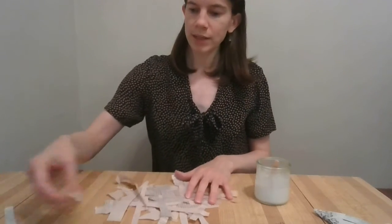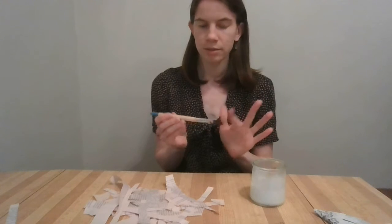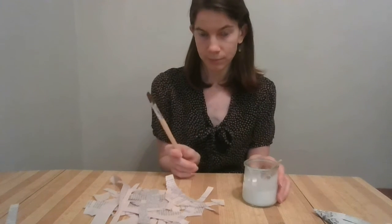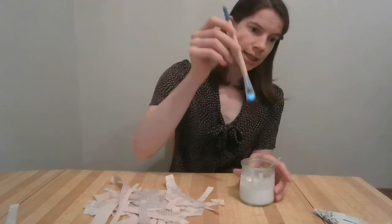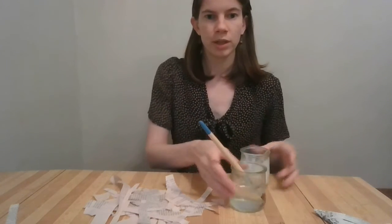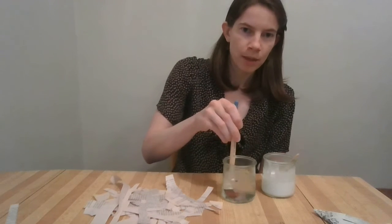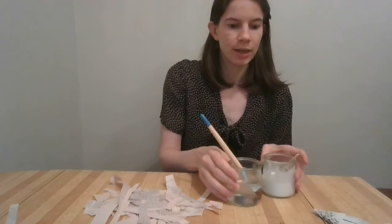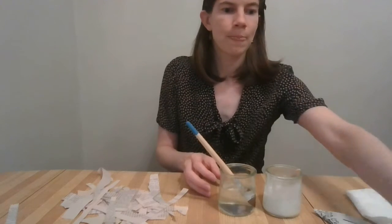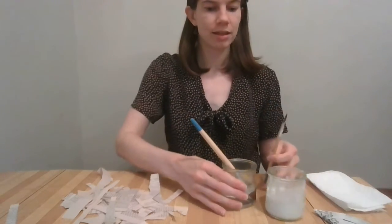I'm going to use a paintbrush to apply the glue — a flat paintbrush, as opposed to one with a tip, because it will brush on nicely. Since I'm dipping it in glue, any time it's not in the glue I'm going to have it sitting in water, because the last thing I want is for the glue to harden on my paintbrush. It is just multipurpose white glue and will wash out eventually, but I like to be kind to my paintbrushes. I've also got a paper towel to wipe my fingers on, because this is going to get sticky.